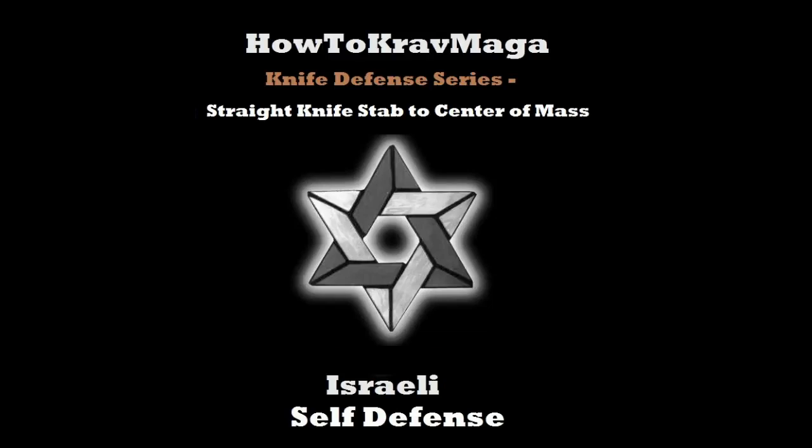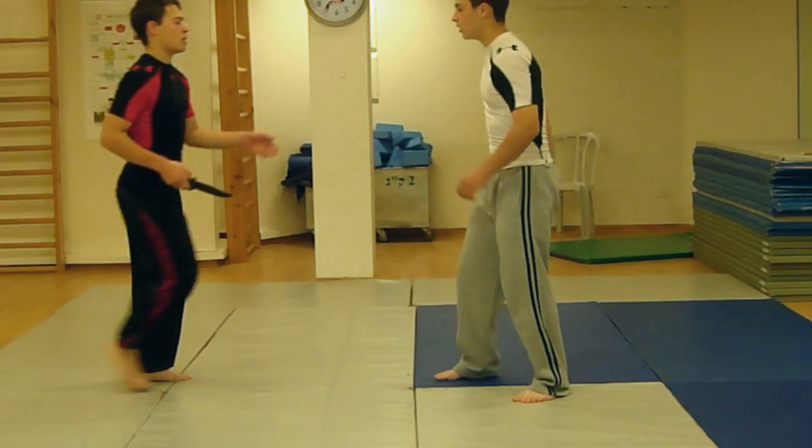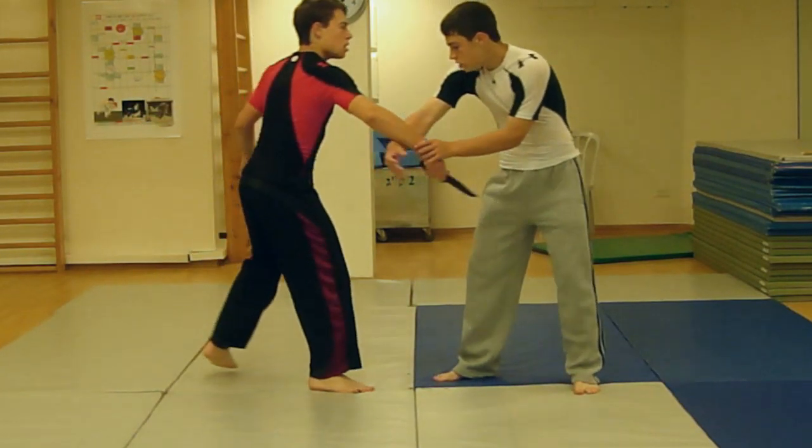Knife Defense Series. Straight knife stab to center of mass. Situation: the attacker takes out a knife and tries to stab your abdominal area.